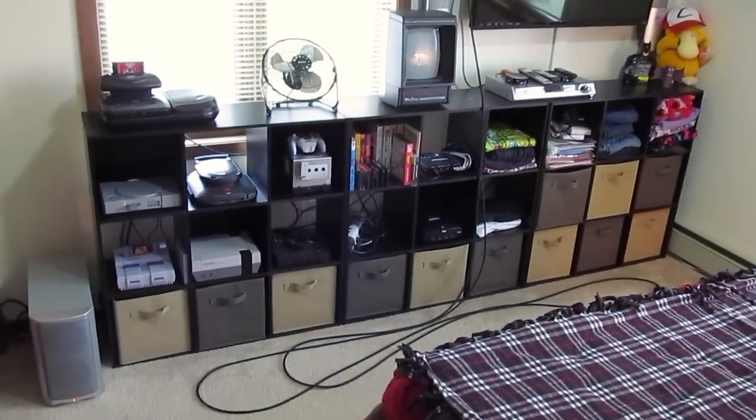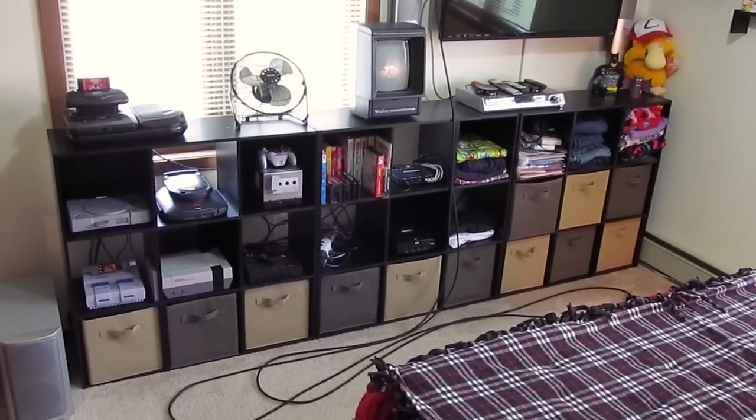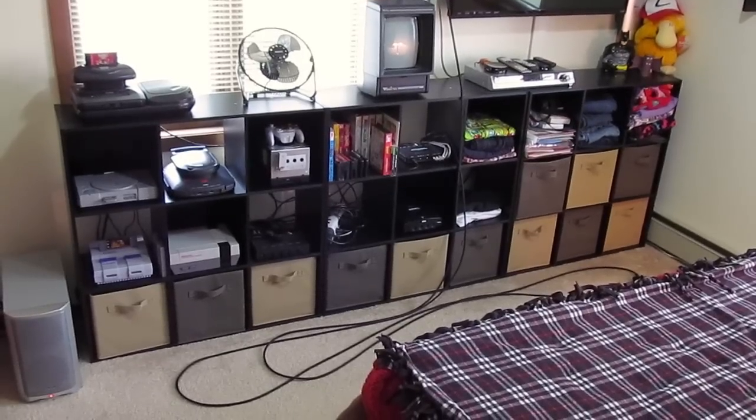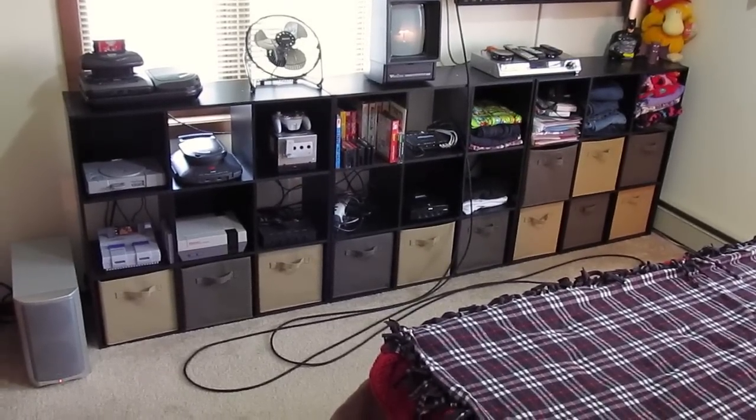What we did is we took this whole wall over here and basically filled it with these cubes that you can pretty much buy at any department store, and that is our entertainment center slash dresser.